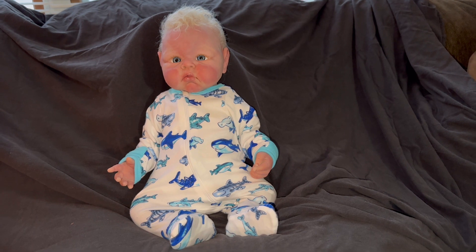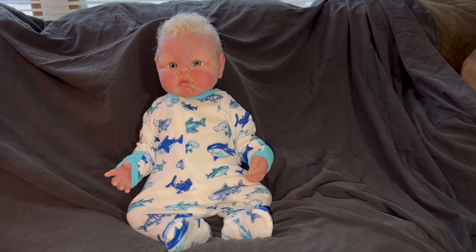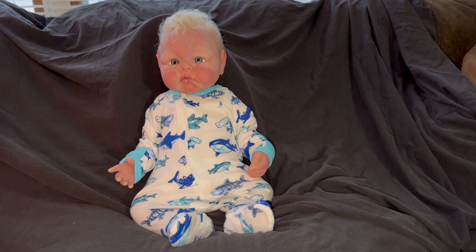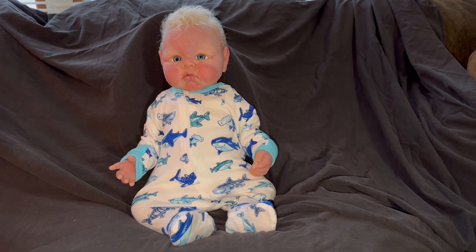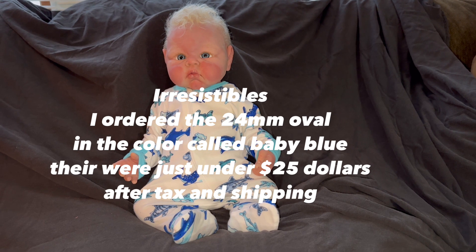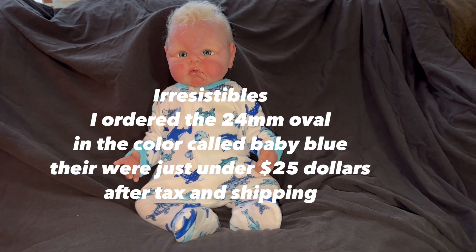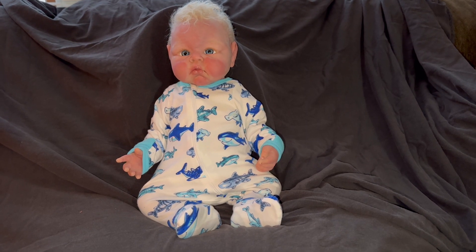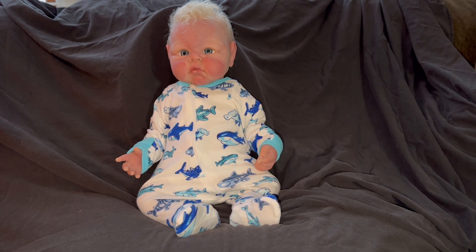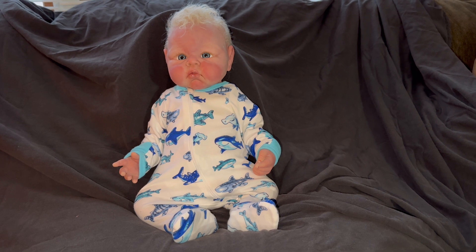All righty, we are all done with Toby Lee, a.k.a. Mr. Tubby. And I love the way he turned out, you guys. I love it with the blonde hair, the light baby blue eyes. Those are not the eyes he came with — I ordered them through Irresistibles. They are a glass eye. For this particular baby it took a 24mm. It just brightened his eyes — it's called Baby Blue was the color I ordered. And it goes so great with that platinum blonde hair.